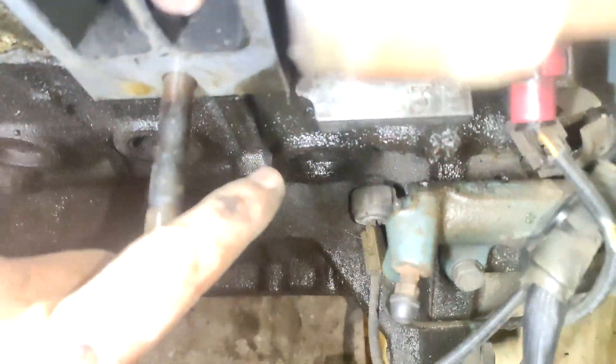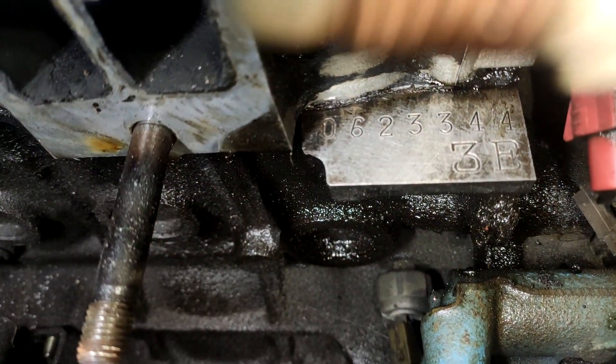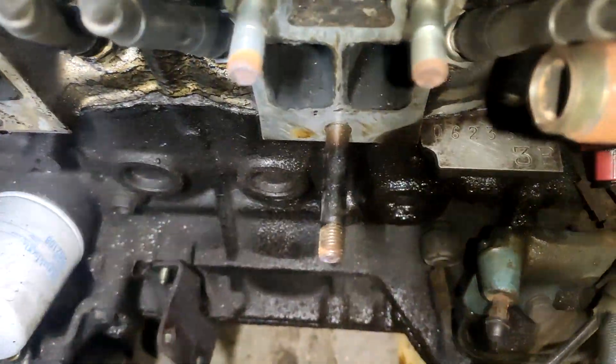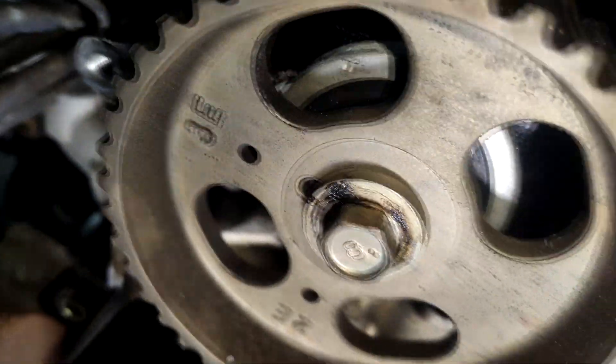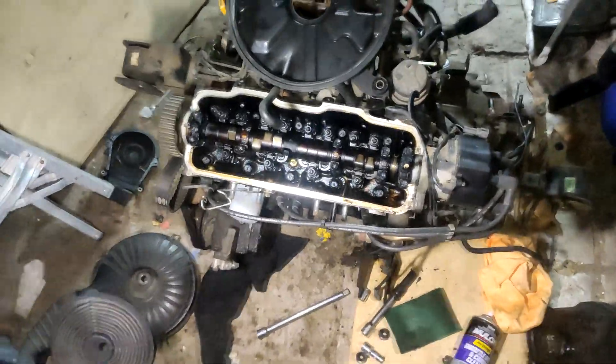As you can see, this is a 3E - the tattoo right there. So we're going to compare the difference between the 2E head and the 3E head. It does have a different cam gear here. Right, so we'll just take off the head now and then come back to you guys.